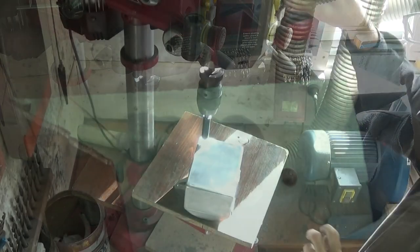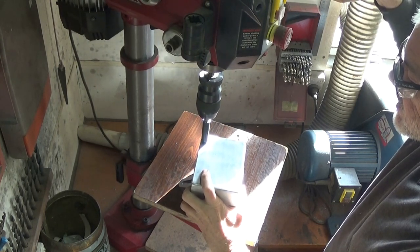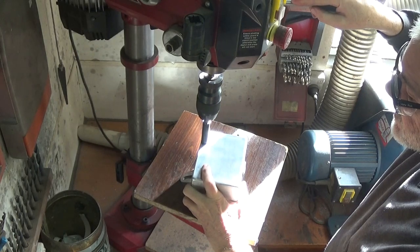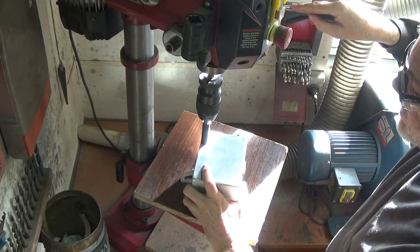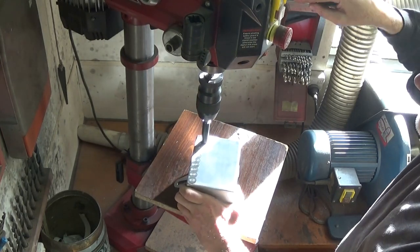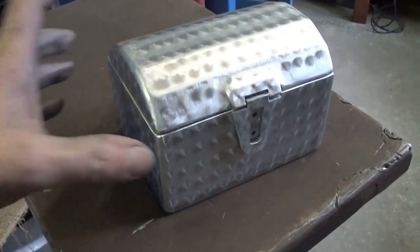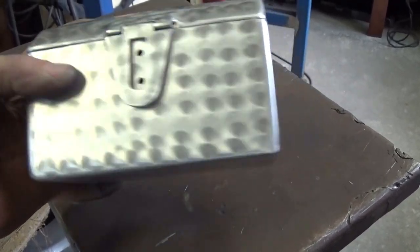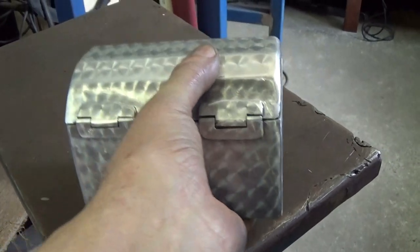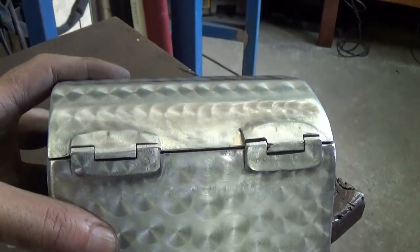So why not put it on the box? Nothing to lose, because at this stage that box was destined for the bin. People who do a proper job of this draw out a grid to follow, but I'm just free handing it. I had to replace that Scotch-Brite pad about three times to do the whole box. So I've put those swirls all over the box, and I think it's actually made a bit of an improvement. In fact, I think it's saved it from being put in the bin. The hinge is still ugly, but what can you do? Lipstick on a pig.